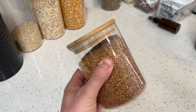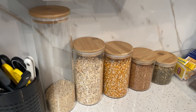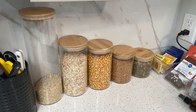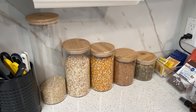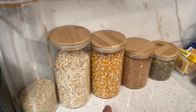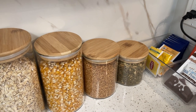They are made of real glass so they are really nice and high quality, and you do have an airtight bamboo lid here and I think these lids look awesome. I have these sitting out, not in a pantry or anything like that, and to give you an idea of what I have inside these: I have rice, oats, popcorn, flaxseed, and some loose leaf tea.